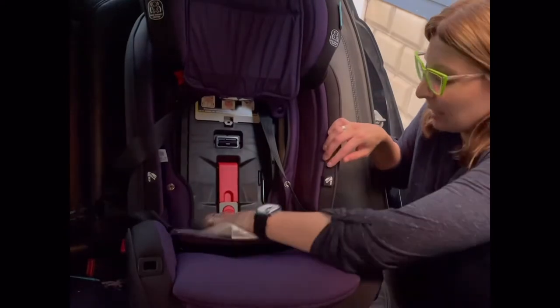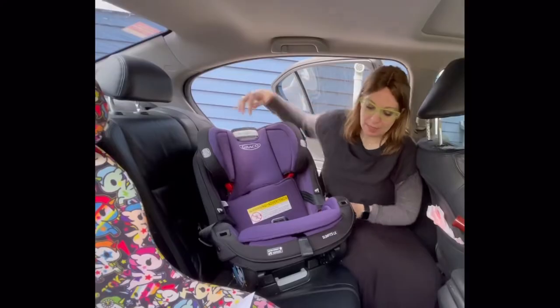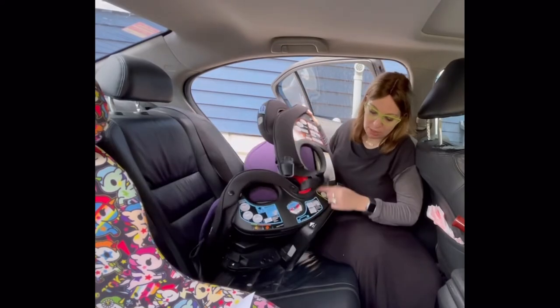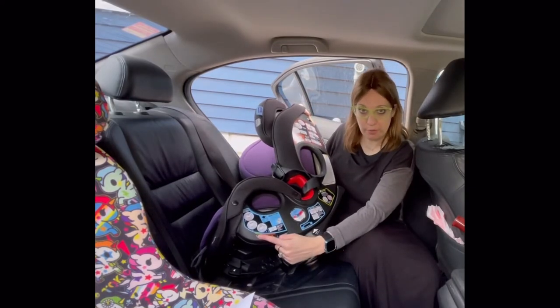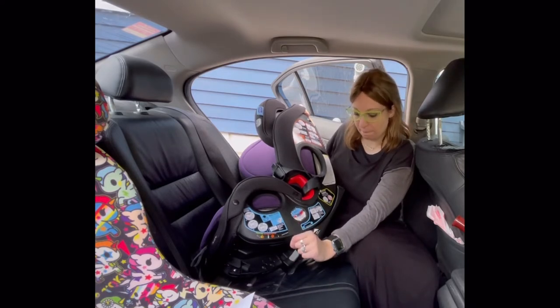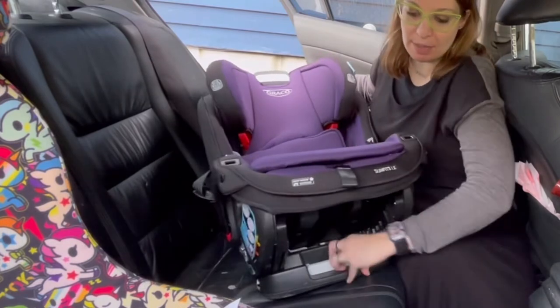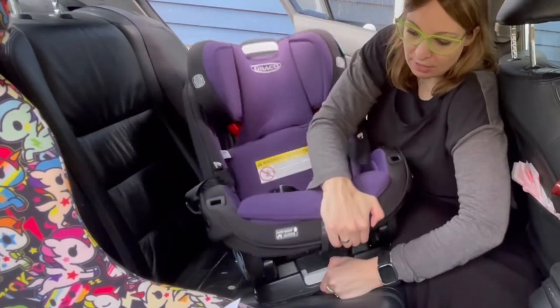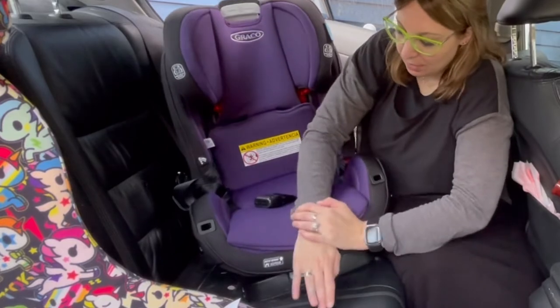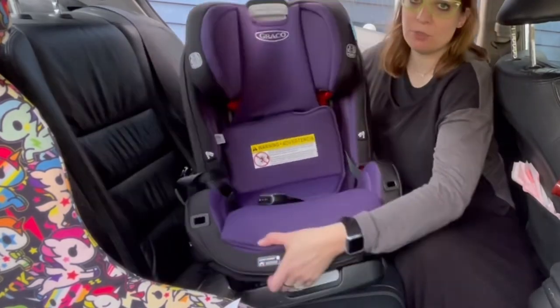To open the forward-facing lock-off, you're going to push down on the gray piece — the red piece will spring up. The seat has four recline options: one and two are for rear-facing, three and four are for forward-facing, and if you're using the seat in booster mode, you must use recline option four. This is currently in a rear-facing position. To recline the seat, squeeze this gray lever at the bottom and push down in the leg area — it will snap into place. So now we have it on recline four, which is what I'm going to use today.